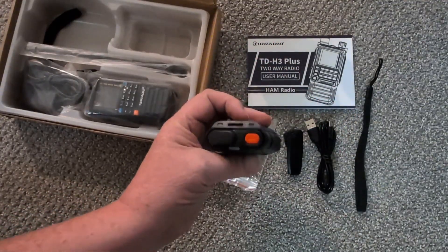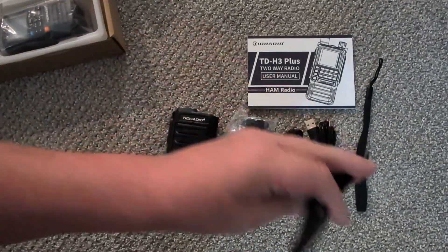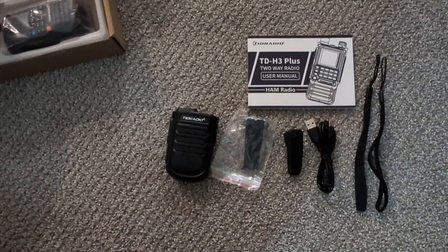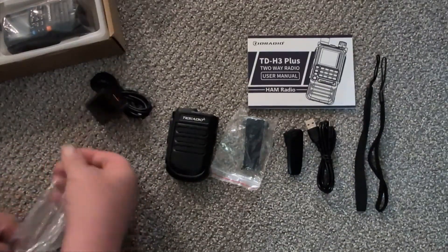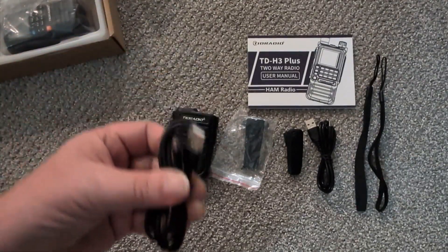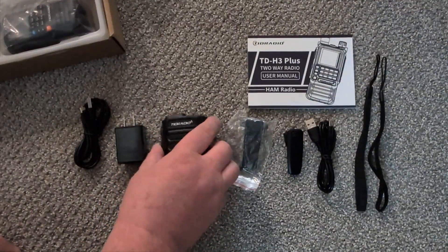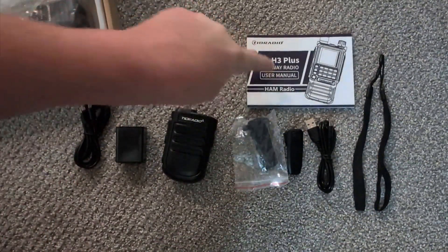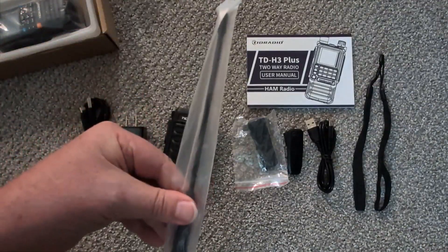We have a wireless speaker mic - interesting, must be for the Bluetooth. We have another lanyard, a charger with a USB-C cable, and another USB-C cable. So in total: two USB cables, two clips, a wireless mic, a charger, two lanyards, one user manual, and one antenna.